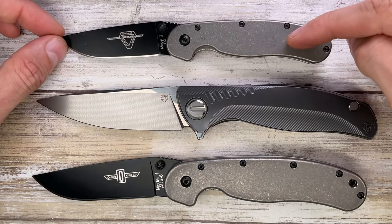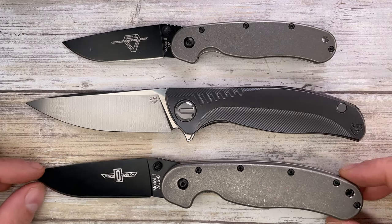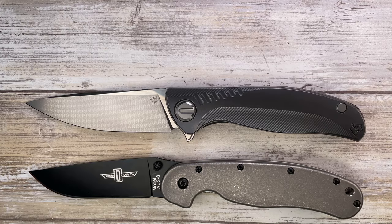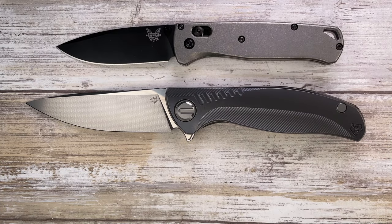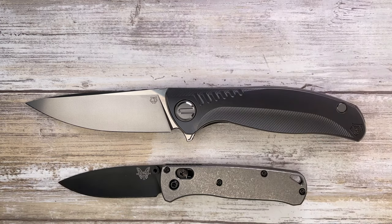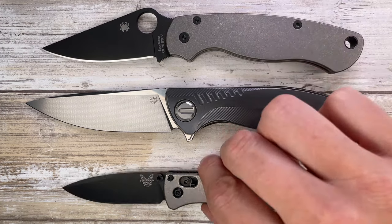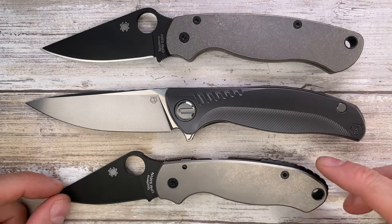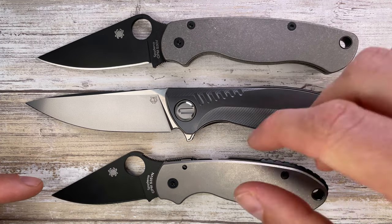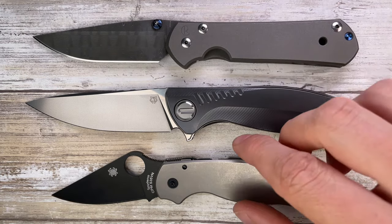Let's put a couple of options up against this guy — the Ontario RAT 2 and Ontario RAT 1 — just to show you this is a full-size knife. It's a little bit bigger than the RAT 1. You've also got the Benchmade Bugout and the Mini Bugout here for size reference. If you're into Spyderco, here's your Paramilitary 2, and if you like smaller knives, that's your Paramilitary 3 — and you can see this guy is bigger than both.